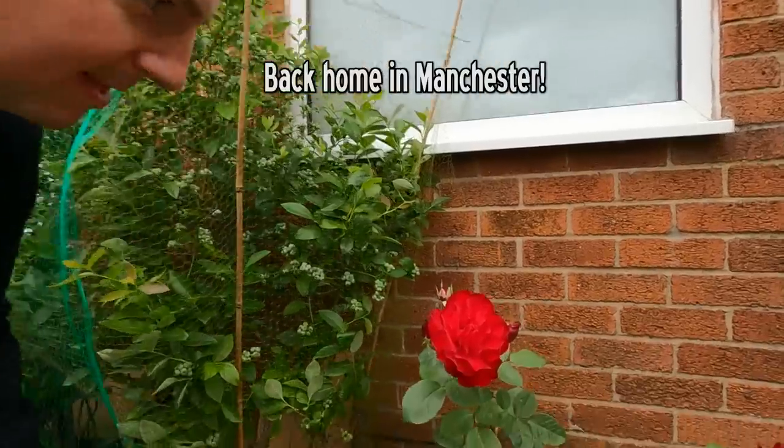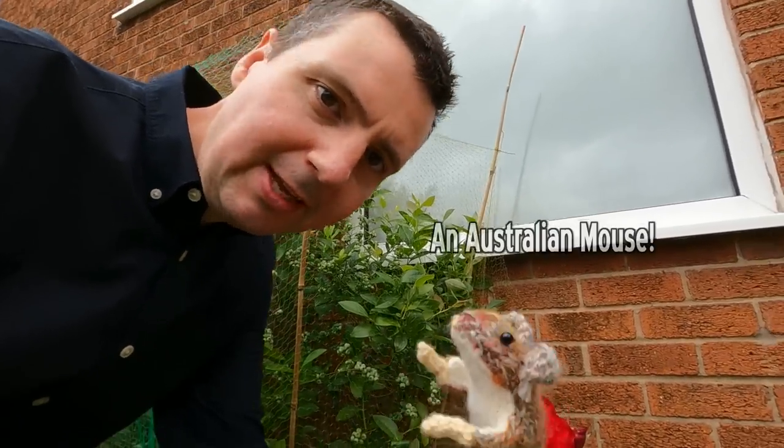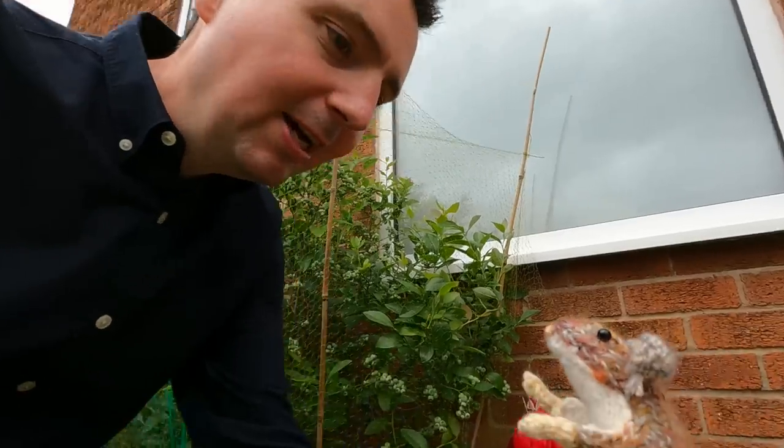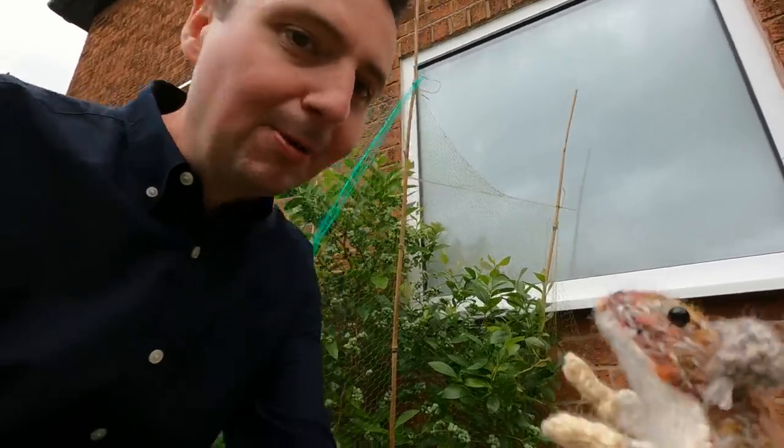Here we are on the 70th floor of what was the tallest hotel in the world in 1986, and the Victoria Hall where we performed. We've had a lovely trip here in Singapore — fantastic. Hope you've enjoyed seeing some of the sights and sounds. The mouse going for a Singapore Sling, you might imagine. We're gonna head to the airport and go home. Chesterfield will be next. That's the largest indoor waterfall in the world.